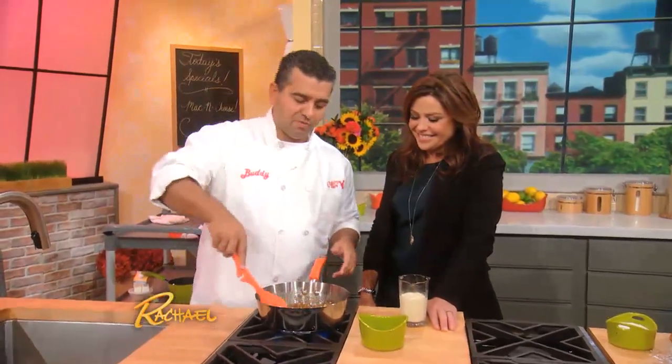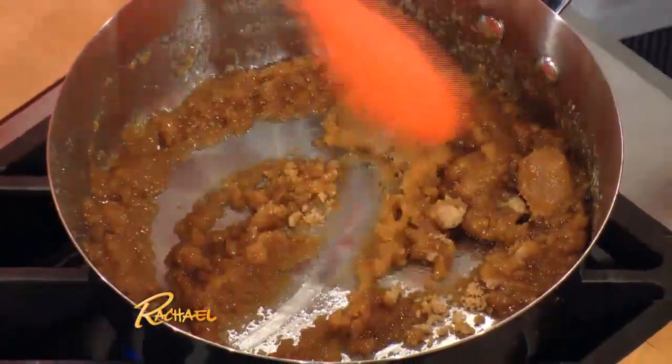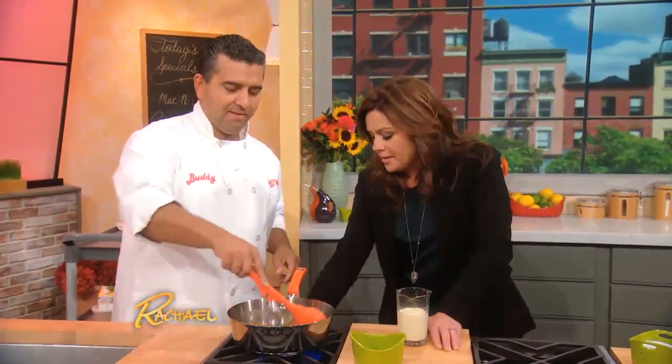So we're gonna take this butter and this light brown sugar and kind of cook it together. Mix this up. Crank it to super high — super high.